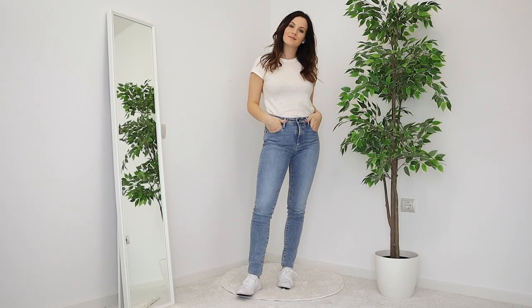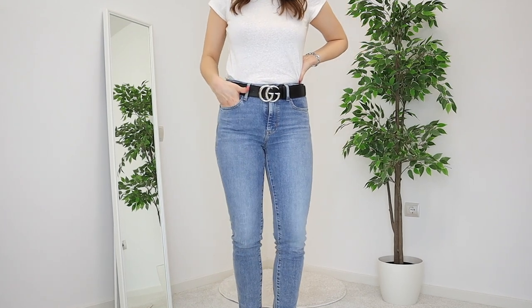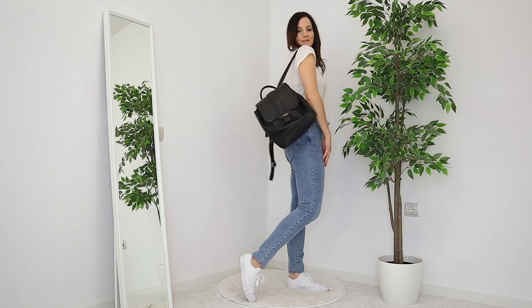For look number one, I decided to go for white sneakers because they are a staple in so many people's wardrobes — comfortable but also stylish at the same time. Then for accessories, I want to bring in a statement belt. I have this black Gucci belt with a silver buckle, and I added silver jewelry to match everything together. For the bag, I decided to go for a black backpack that ties nicely with the white sneakers and the black belt.